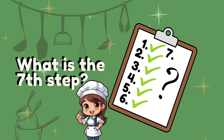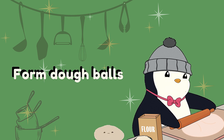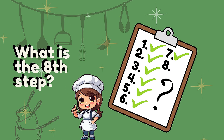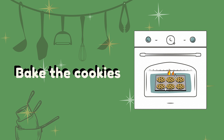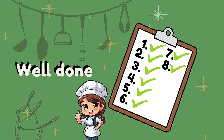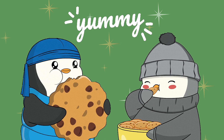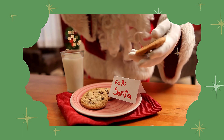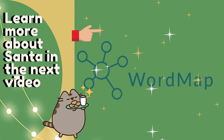What is the seventh step? Form dough balls. Add the dough balls. What is the eighth step? Bake the cookies. Well done, yummy! See you next time.